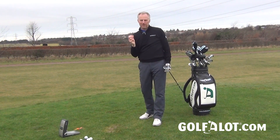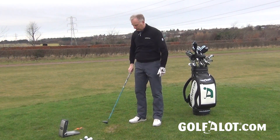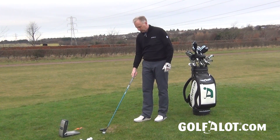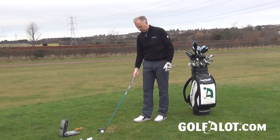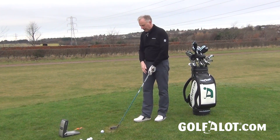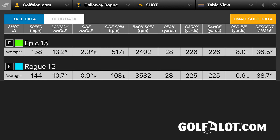You can hear the carbon in the sound there, but it's a very good sound overall — lovely and solid. The feel is very good indeed and the flight was excellent. This is a club really aimed at getting the ball up in the air. On GC2 against the previous Epic fairway, I was getting about an extra thousand RPM of spin, so it was a very different flight, even though the end result was very much the same.